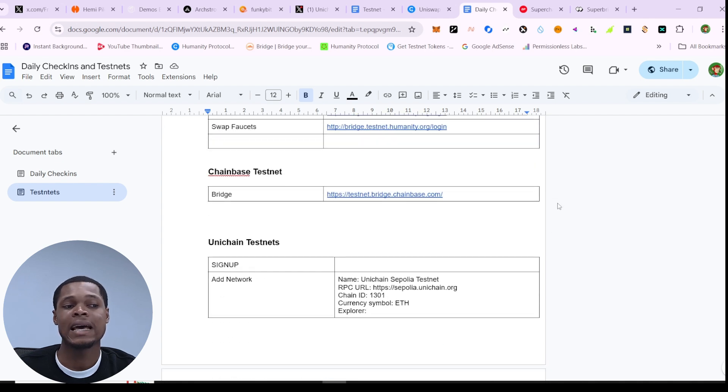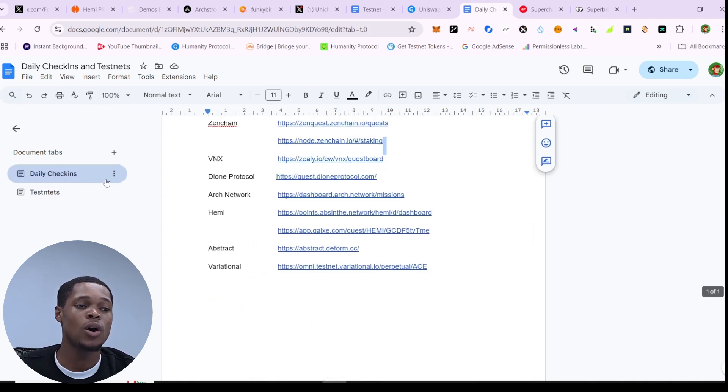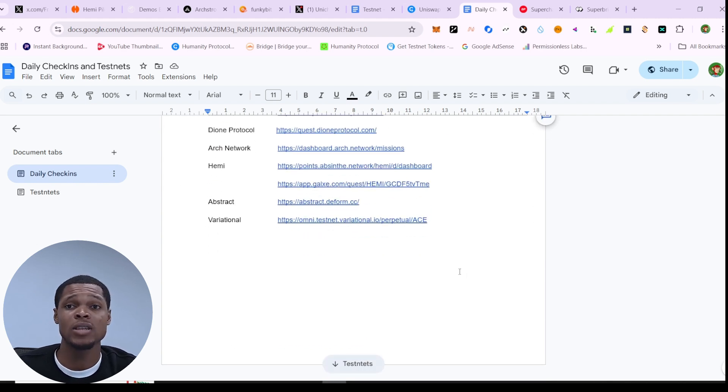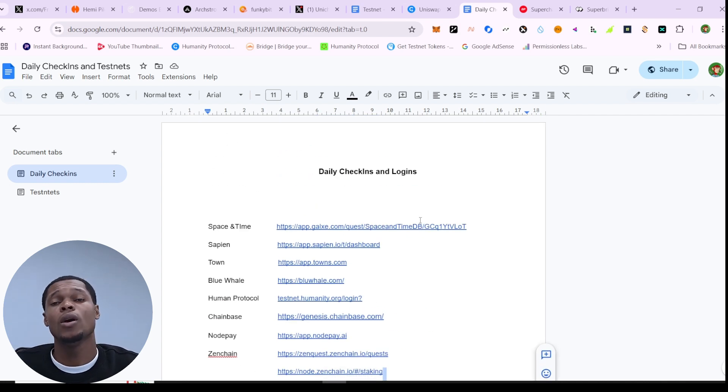These are all the testnets we are currently farming, and you can also go to the daily checking section and complete all of those. There's nothing really hard about keeping tab with all these airdrops. We are farming over 30 airdrops on this channel, so if you haven't joined all of them, join all of them so you can farm them all at once. That's pretty much it — see you guys on the next one.